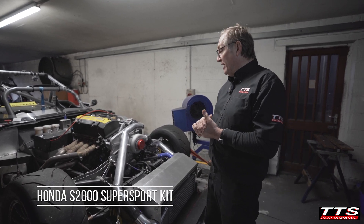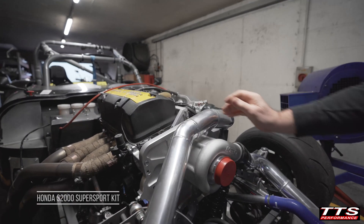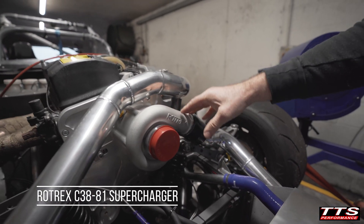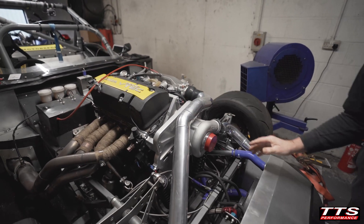We had to use our normal supersport kit for the S2000. This is the supercharger main bracket — we're running a C3881 supercharger — and that all fits just as it does in the S2000 car.